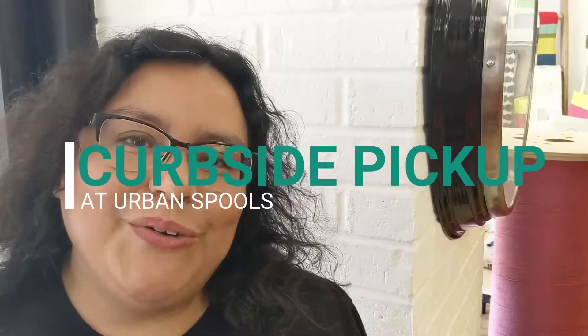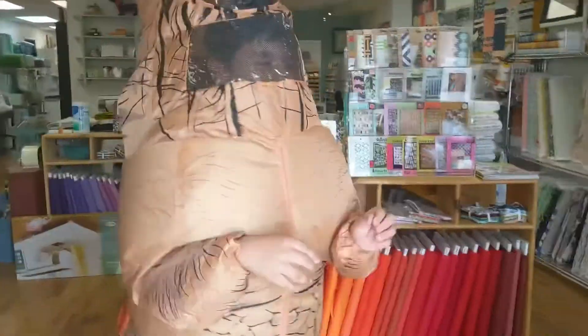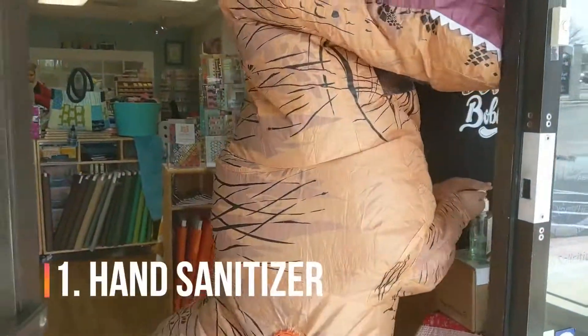Hey there from Urban Spools. Today we wanted to walk you through our process for curbside pickup, and I have a very special guest to show you how. First thing we do is we apply hand sanitizer.